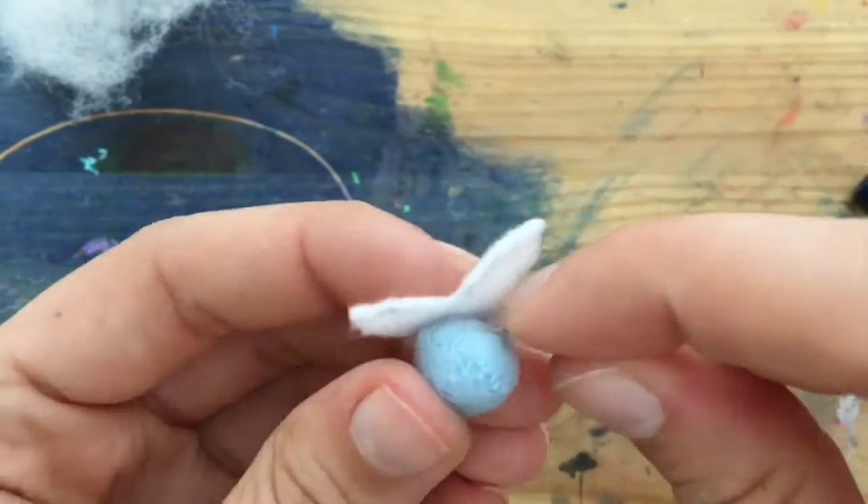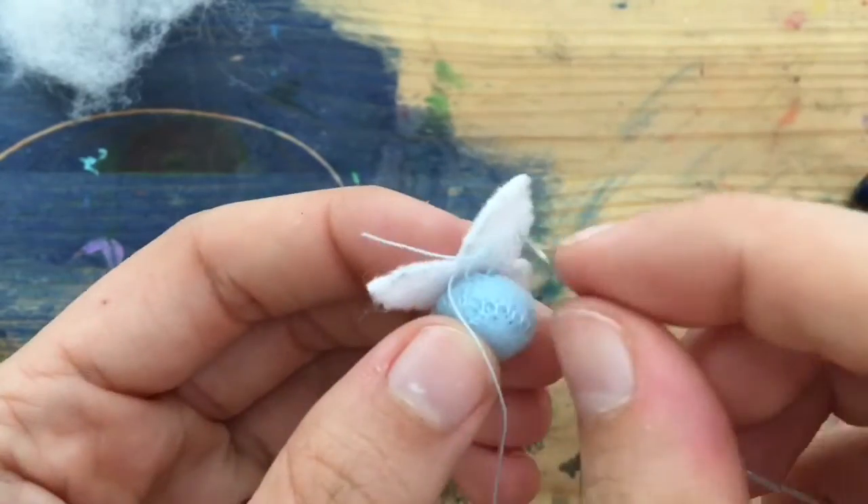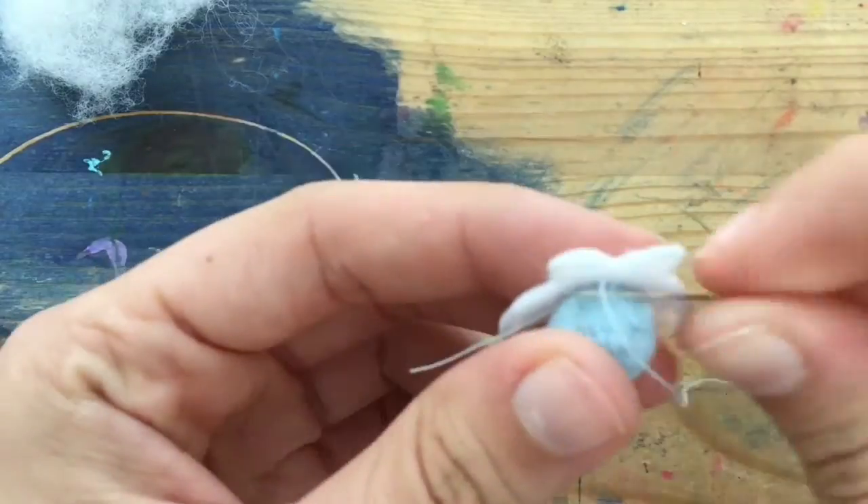Then you're going to sew the wings on one of the panels. I didn't push my needle all the way through the white felt, which kept the threads from being seen from the back.